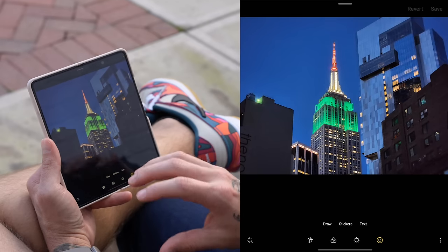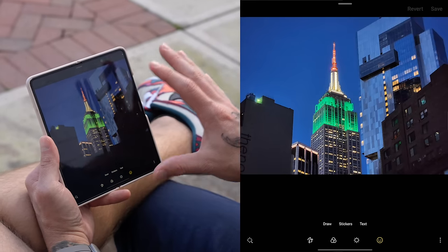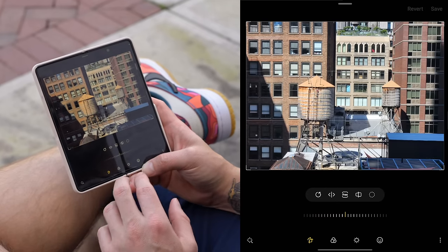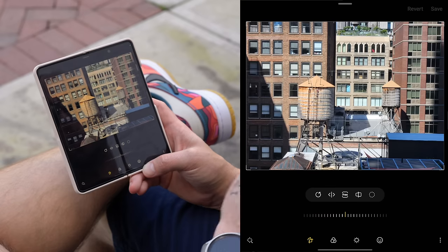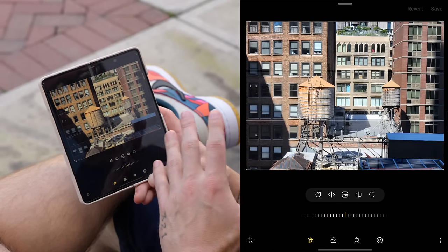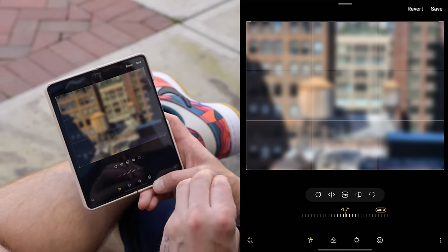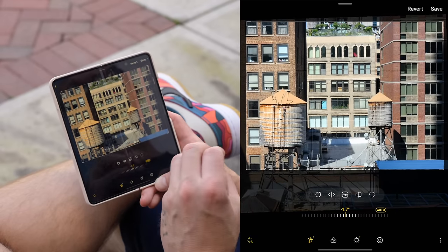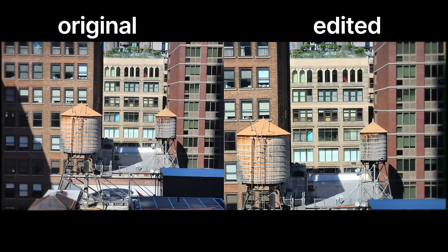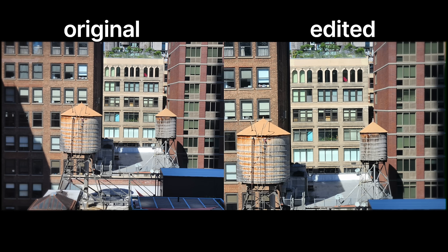The editing experience on the Z Fold 4 is second to none thanks to the large display. If you don't want to go through the editor manually, just tap the magic wand in the bottom left of a photo. It analyzes the shot and does automatic adjustments for exposure and more — it even crops and reframes the photo to give you a better looking result. It's a great way to get a good photo without doing a ton of work.